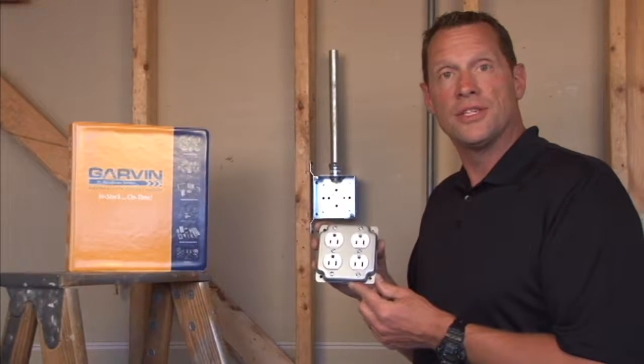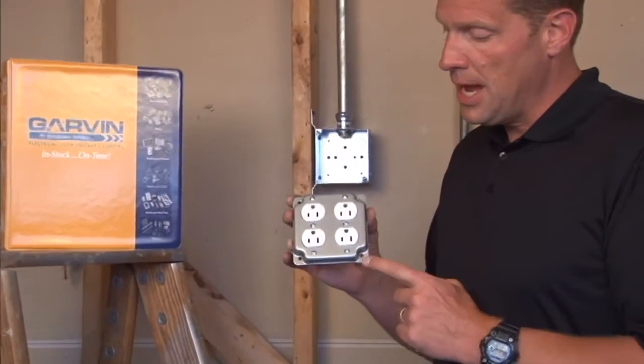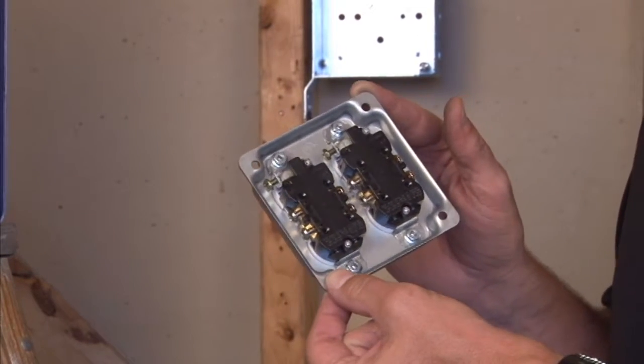Part number G1939 is a 4-inch square industrial surface cover to accommodate two duplex receptacles. As you can see, they fasten on by screws on the front of the cover and the device is attached directly to the back of the cover.